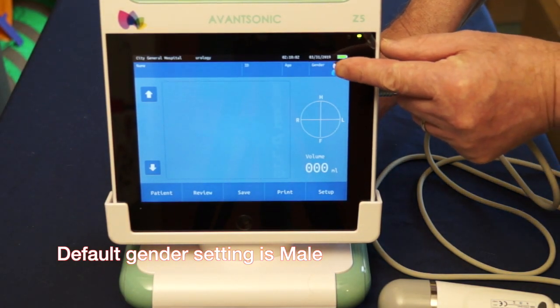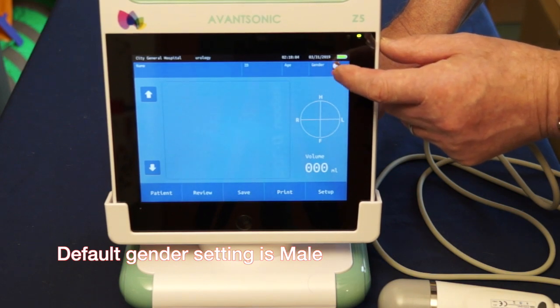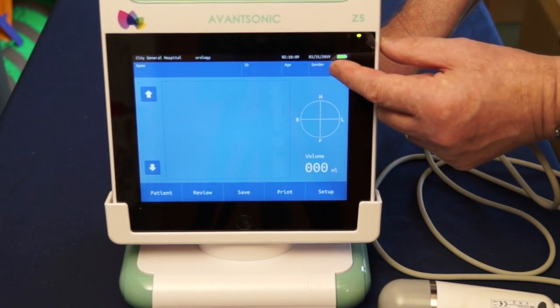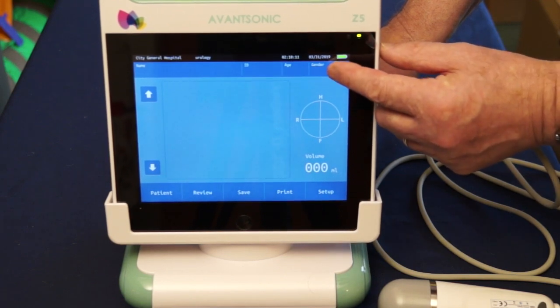You'll notice in the top right-hand corner there is a symbol that depicts a man. This is the default, followed by woman, then hysterectomized woman, and finally child.